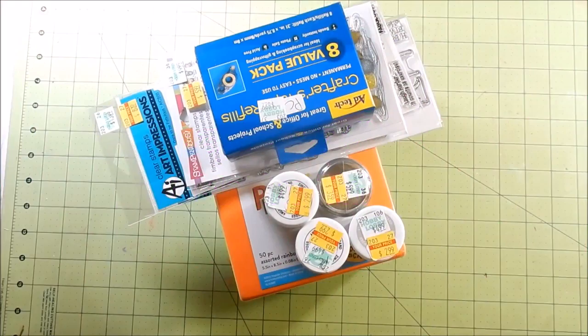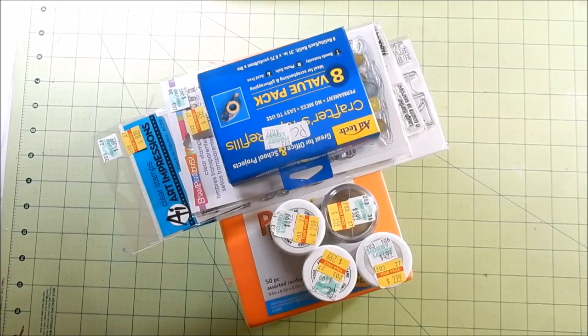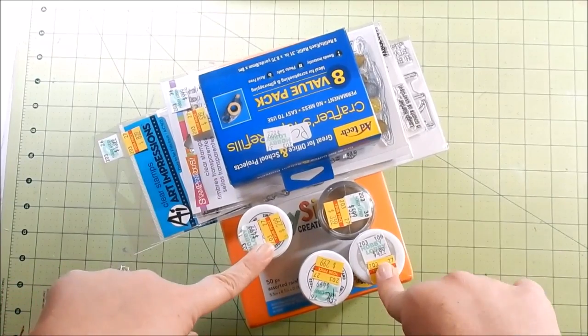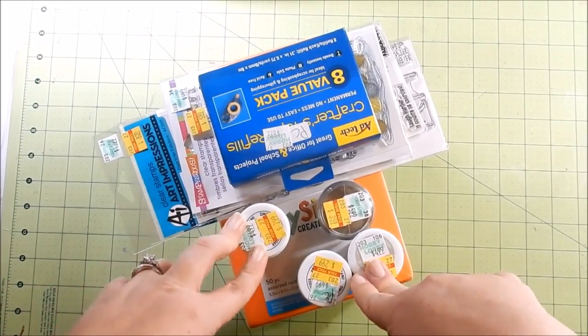Hey guys, I wanted to come on here and show you what I got at Hobby Lobby. I went for tape adhesive but I picked up a few other things. I've done a few Michaels or Joanne hauls, but typically when I go to a craft store I don't haul everything I get. I thought this would be fun because I found a lot of stuff on clearance, so maybe check your Hobby Lobby and see what they have on clearance.